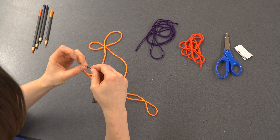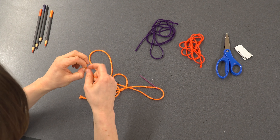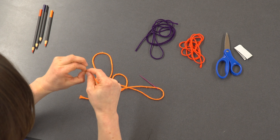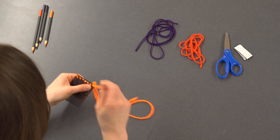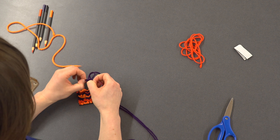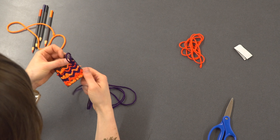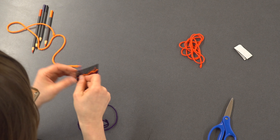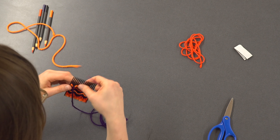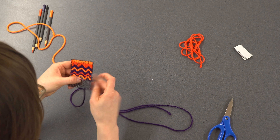I start at the top of my tapestry and work my way down. I thread my needle and tie my yarn end to the edge of the plastic canvas. To start a new color in the middle of the canvas, I tie a knot at the end to hold it in place. You can try weaving over your knot to hide it, or plan to keep all your knots on the same side of your design. This will become the back of it.